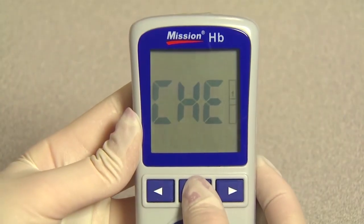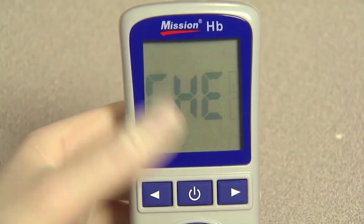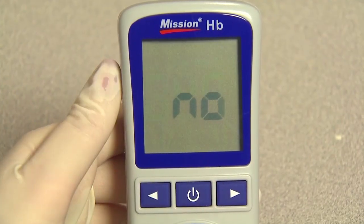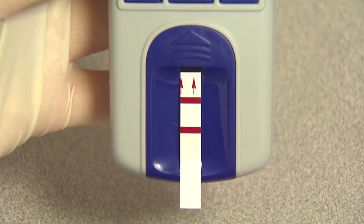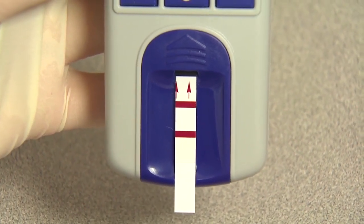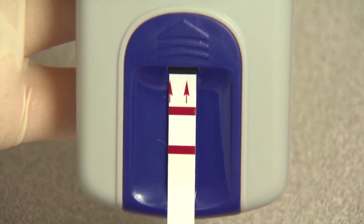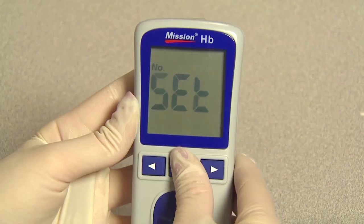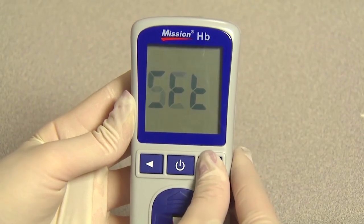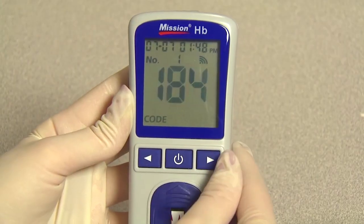If the meter displays yes, the meter is normal. If the meter displays no, the meter is not functioning properly. Check the control strip for contamination or damage. If there are any visible signs of damage or contamination, discard the control strip and retest using a new one. Press the power button to return to the setup screen, or navigate to the ELT screen and press the power button to return to the testing screen.